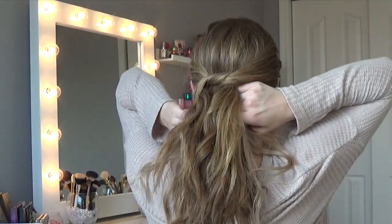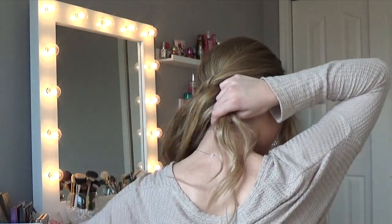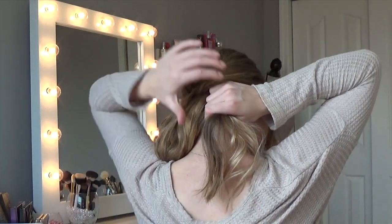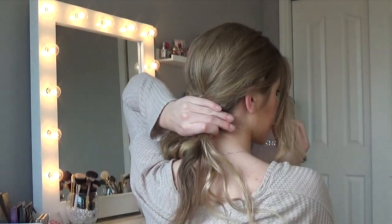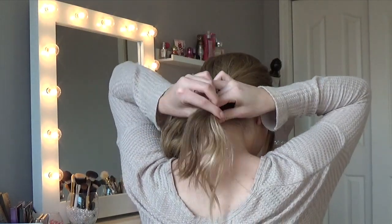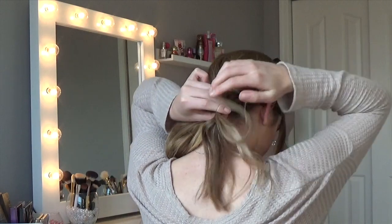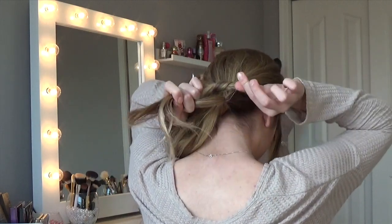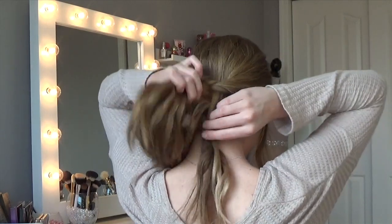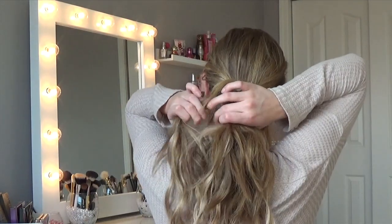Once I have the knot, I'm taking both sections of hair, pulling them underneath the ponytail I've created, grabbing a small section from that ponytail to add to it, and tying it off with a hair elastic. Then twist it underneath the side of your hair so it's out of sight.